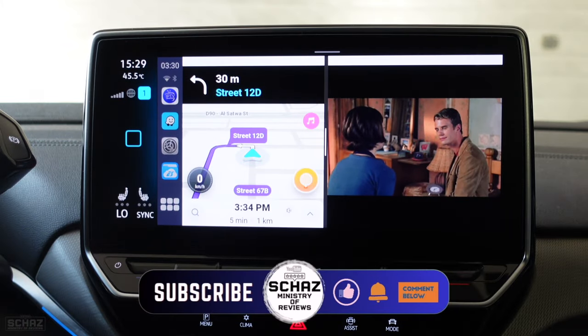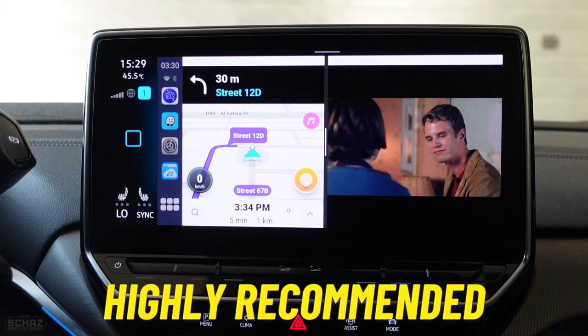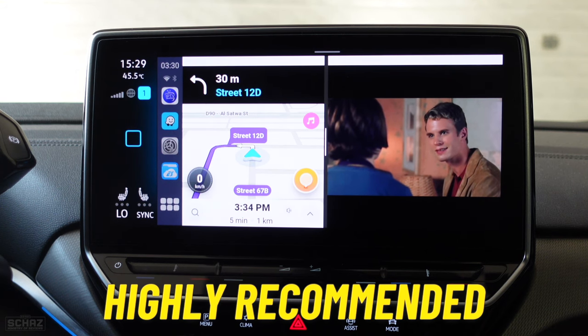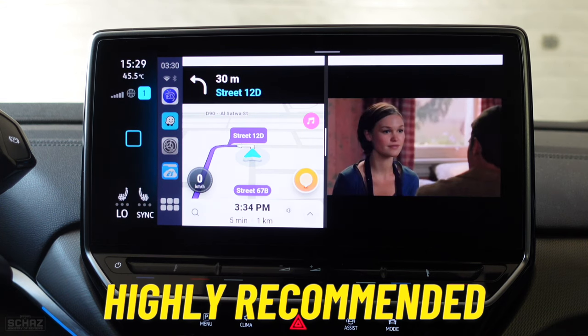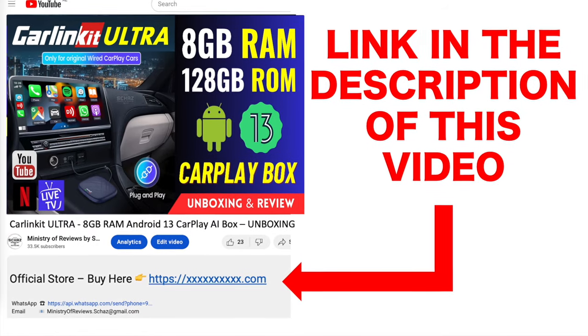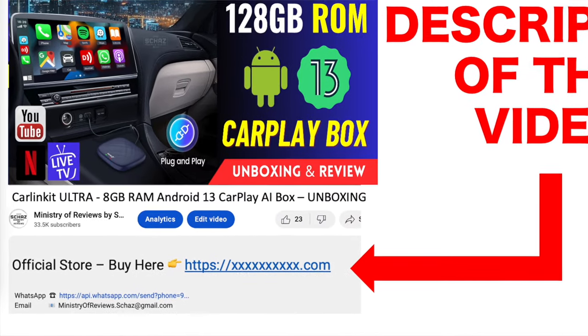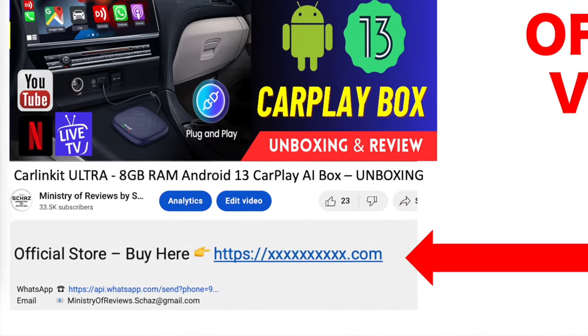That's it, friends. This was a quick review of the latest and most powerful CarPlay media adapter from the famous Carlinkit brand. If you're looking for an affordable, powerful, and durable car media adapter, I would highly recommend this model. If you're interested, go to the link in the description of this video — it takes you directly to the Carlinkit official store where you can buy this amazing Carlinkit Ultra CarPlay adapter.